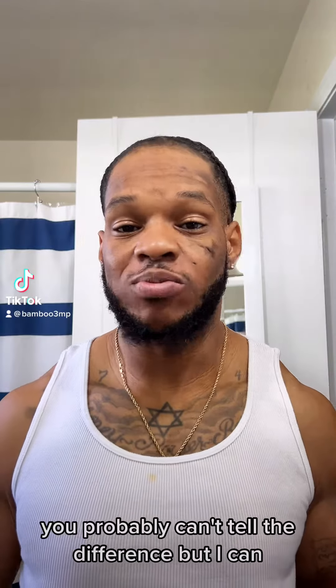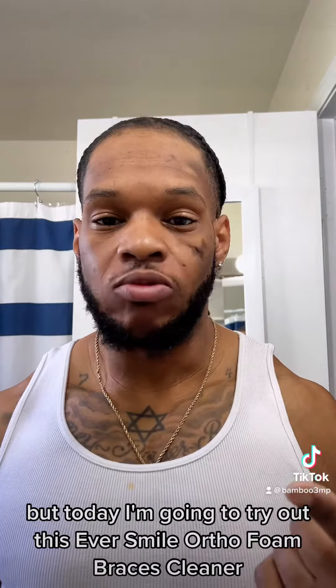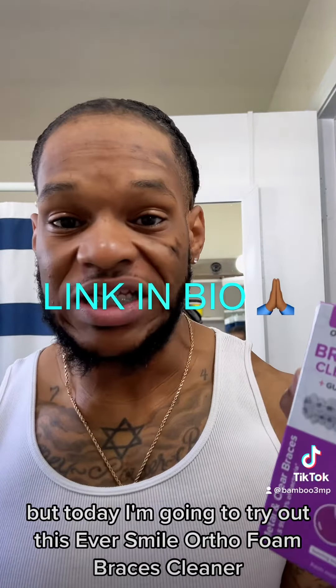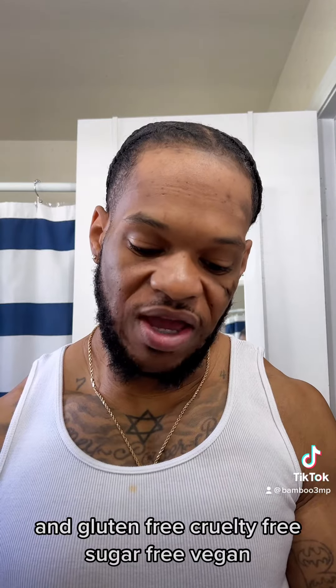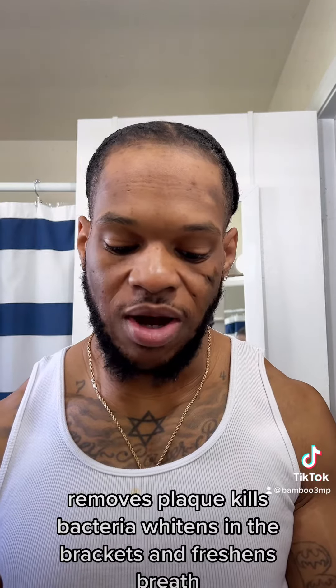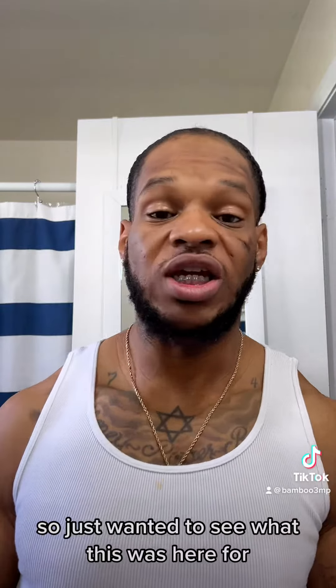You probably can't tell the difference but I can — I can feel it, and it's cool. But today I'm going to try out this EverSmile OrthoFoam braces cleaner. It's supposed to kill 99.99% of bacteria and it's gluten-free, cruelty-free, sugar-free, vegan — removes plaque, kills bacteria, whitens in the brackets, and freshens breath.